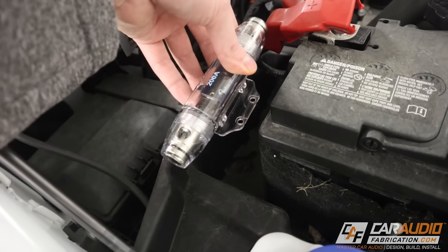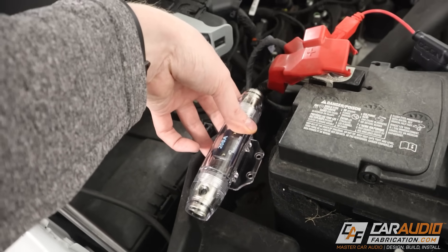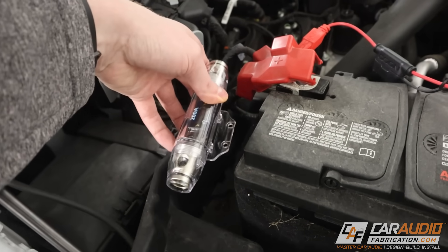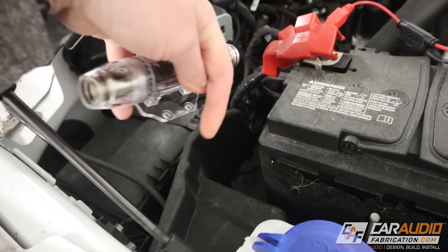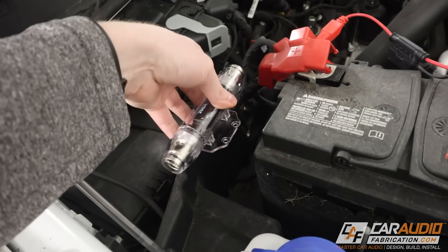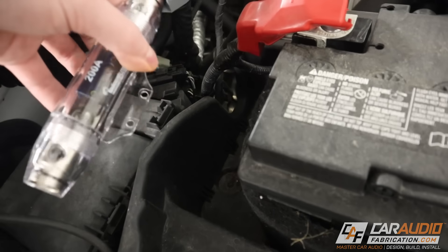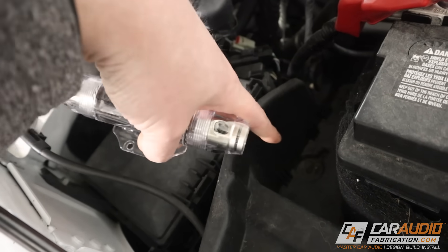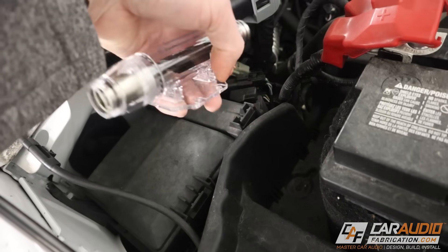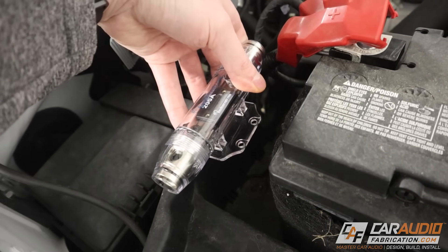I've spent some time looking around and I think the best location for this inline fuse holder is going to be right here. It's only a couple of inches over to the positive terminal of the battery. I can easily loop the wire around on this side to wherever I need to go because I'm using that nice flexible wire. There's nothing underneath here that I need to worry about having access to, and there's a nice piece of plastic right here that I can drill through to put screws into whatever bracket I end up fabricating.